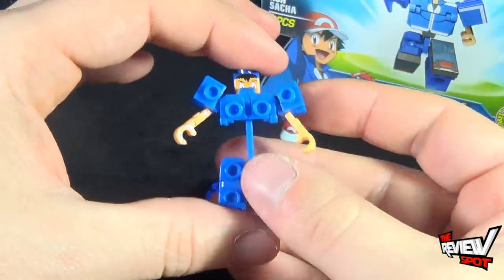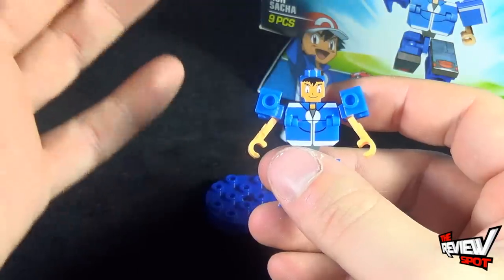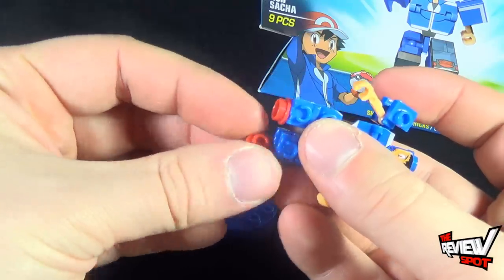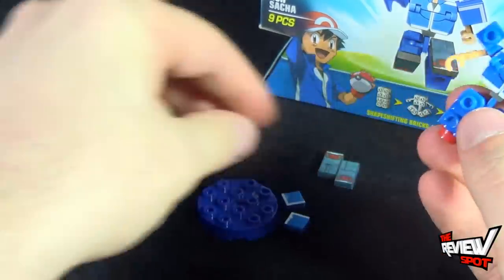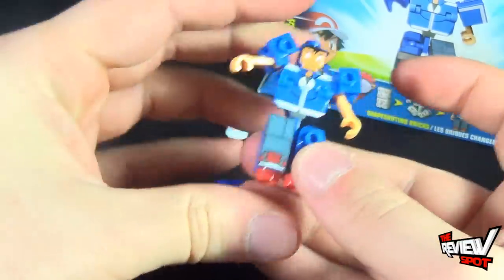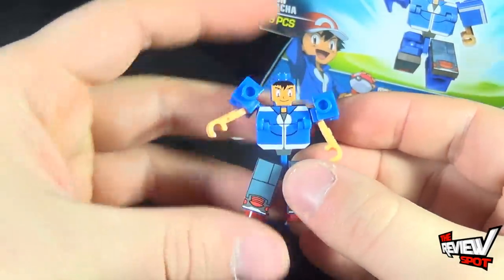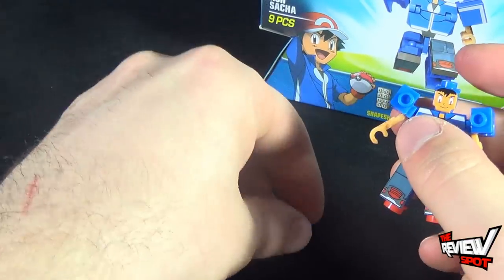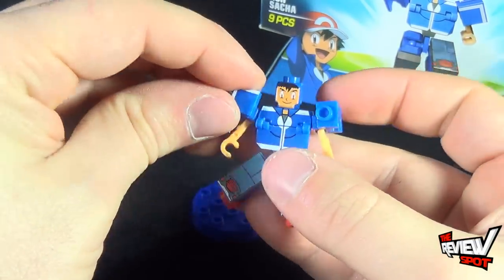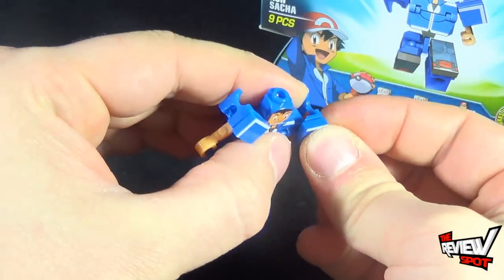Doesn't quite look like Ash yet. Then you're going to take this section and fold it down. From there you're pretty much just adding stuff to it. Take his shoes — little pieces for his shoes — pegs into place right there. Then take the tops of his shoes, which is basically this plate here, and that goes on top of his legs. Same idea — peg that into place and you've got Ash's legs. Then repeat the steps for his shoulders to give him some t-shirt sleeves. Peg that into place, and lastly take the final brick and put it over top of his shoulders.